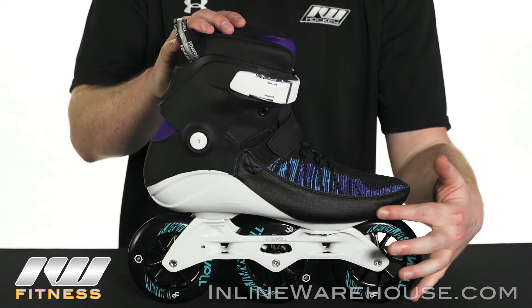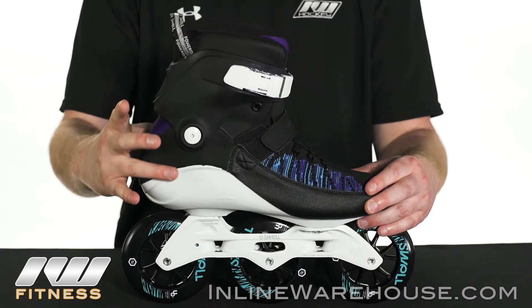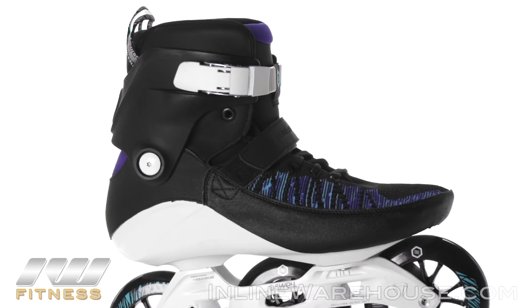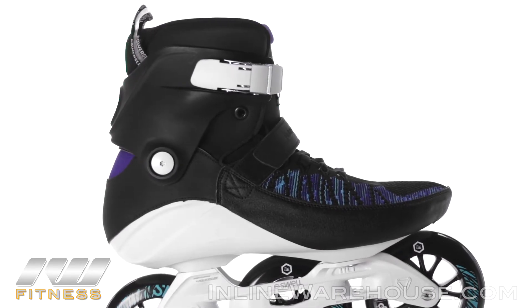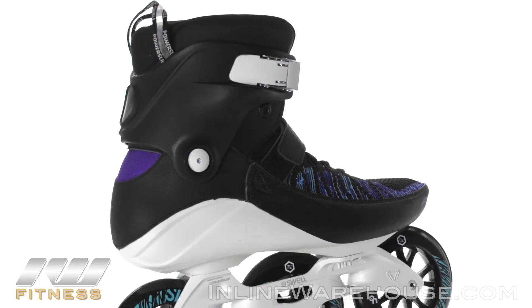It does have some durability enhancements along the side, and the whole boot is pre-contoured for the foot shape, so the heel is going to lock in real tight and combine really well with the cuff to give you a lot of good flexibility and support.